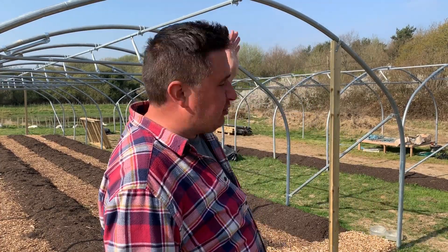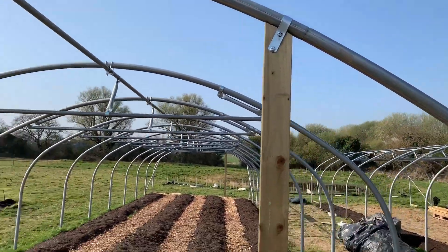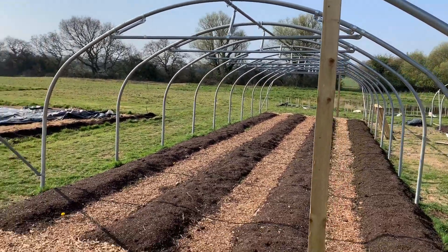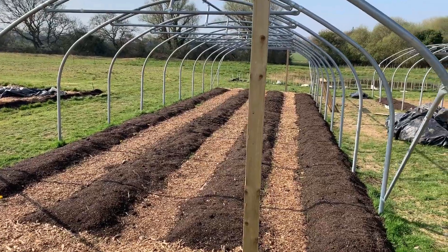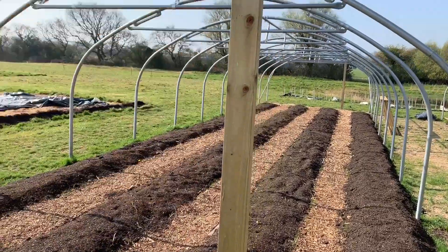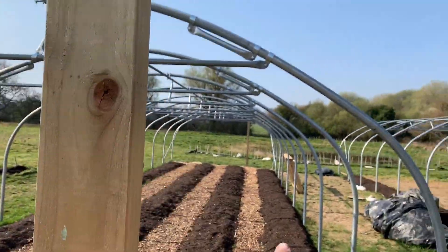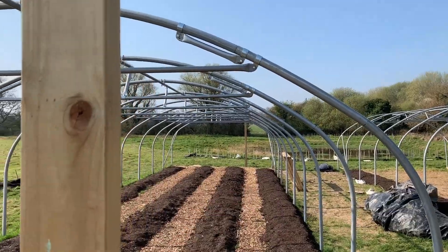So hopefully, fingers crossed, tomorrow we can fit the plastic, which means today we need to get these door frames in and the doors built, lined, and ready to go. We've got the first post in on both sides. These polytunnels - this is a 16 foot wide by 60 foot long polytunnel - and they have double doors at both ends. We've got the first post in, which is the main bracing post that the first door will go off of.